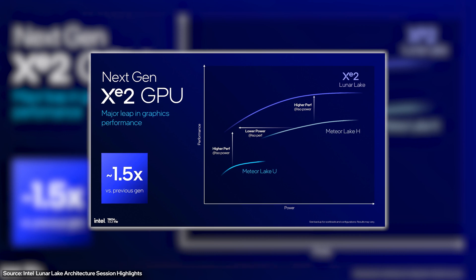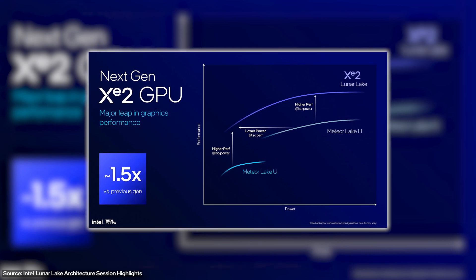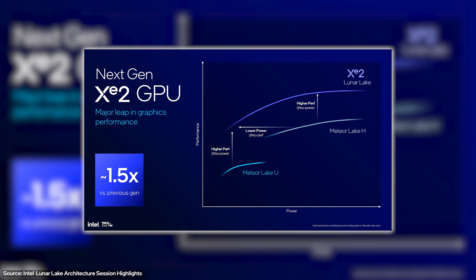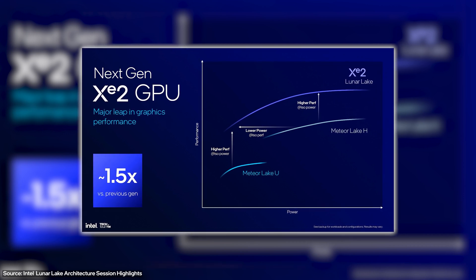But this one has a lot to be excited about, because the integrated GPU is actually based on XE2 — Intel's next-gen ARC graphics architecture called Battlemage. More on that a little bit later.